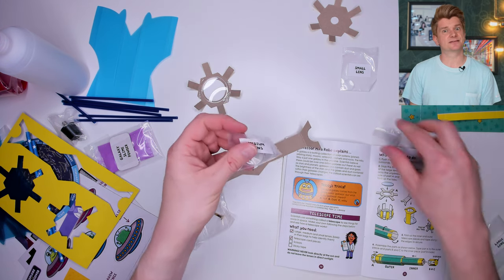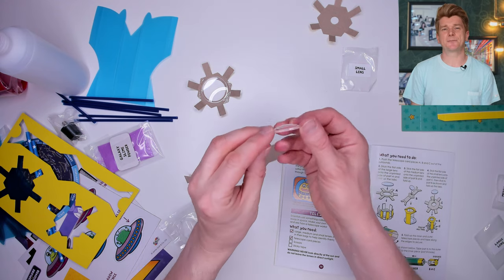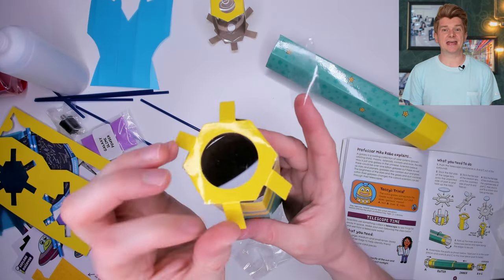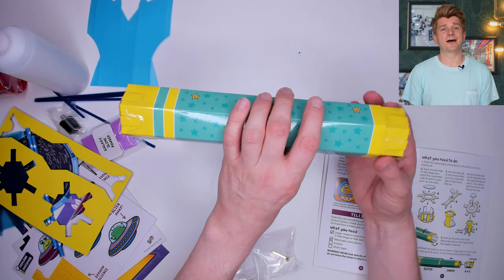Then using some sticky tape — not provided — I attach a series of lenses to each of the circular pieces of card. Then these cardboard pieces fold into tubes and the lenses stick on either end of the tubes. Finally the two tubes slide into one another and we get a telescope.